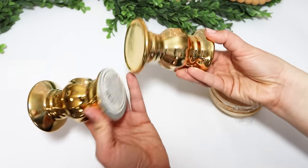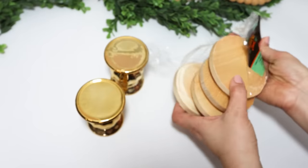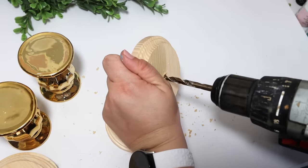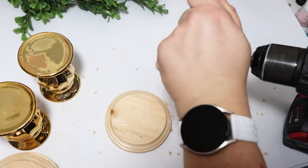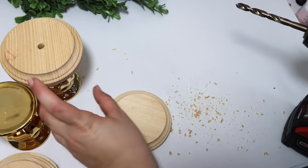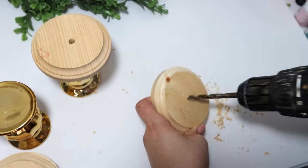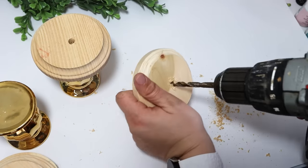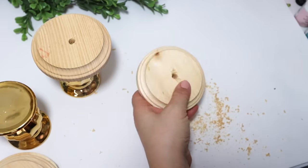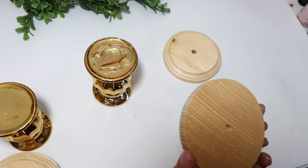I had a really fun idea whenever I was holding these candlesticks. I stared at them a few minutes thinking about what I could do, and I thought it would be really cool to turn these into a rustic wooden spool. I thought they already kind of had the shape, but I wanted larger tops like the vintage wooden spools. They always have a hole in them to be real spools, so I did take my drill and just drill a hole in the center, then attach these with some hot glue.